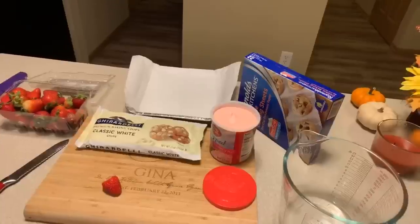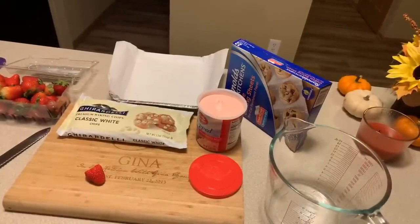Hi everybody, Jeannie Young is back with yet another amazing recipe. Today dessert is on the menu at the Young's house. I'm so excited to share with you how I make strawberry fudge. This strawberry fudge is so easy — it does not require a lot of ingredients. We're only going to use three ingredients and it tastes so good. Here's what you're going to need to make Jeannie Young style strawberry fudge. Make sure your hands are impeccably clean. Let's get started with the recipe.